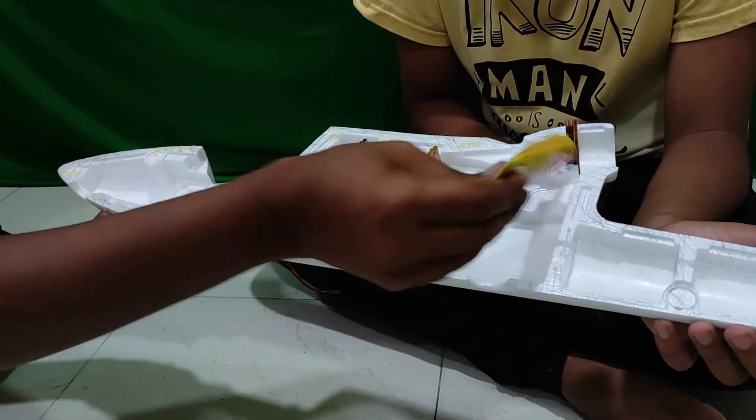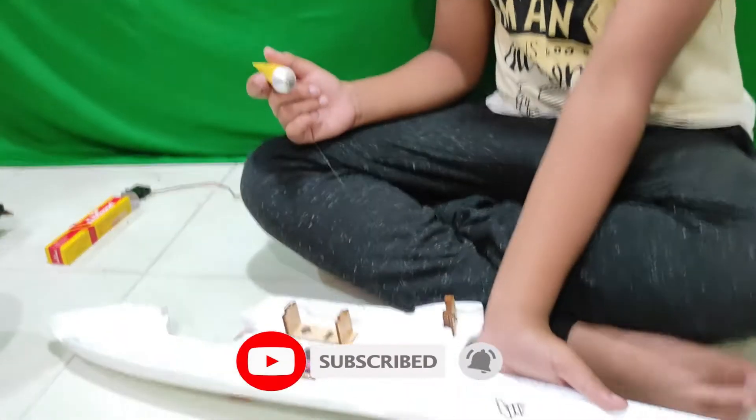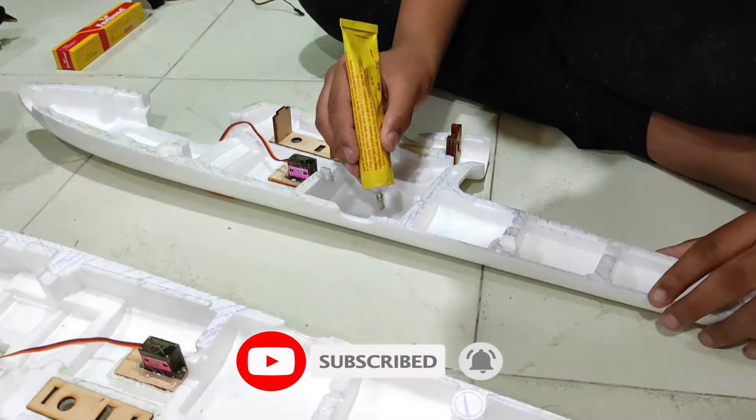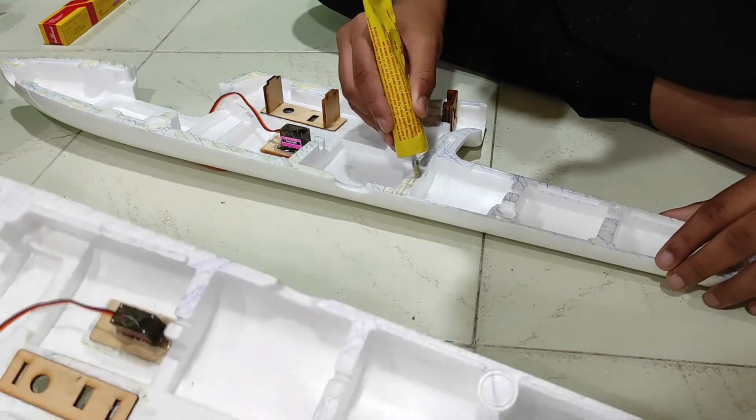You need to apply glue on both sides. You start applying on this one and I will take the other one and start applying on that. Make sure you have an adult supervisor who can guide you.